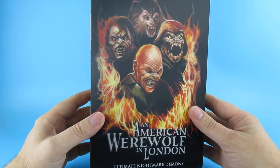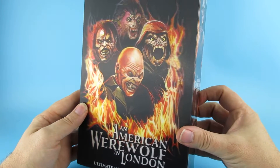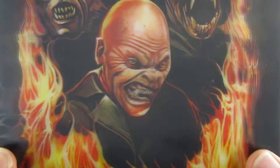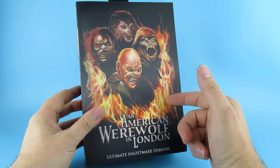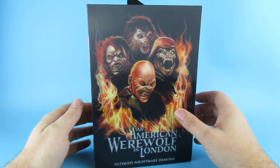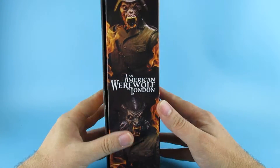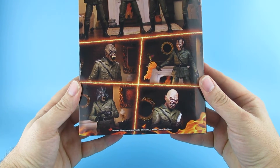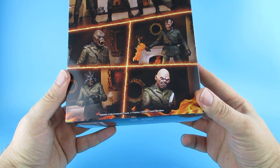Let's have a look at the box. You can see the front has a lenticular cover — that is today's long word, lenticular. It's a kind of 3D effect. On this side we have those two demons, on the other side we have those two demons, and on the back we have the full team lineup and all the different versions. It includes four interchangeable heads, three firearms, two knives, a torch and more.